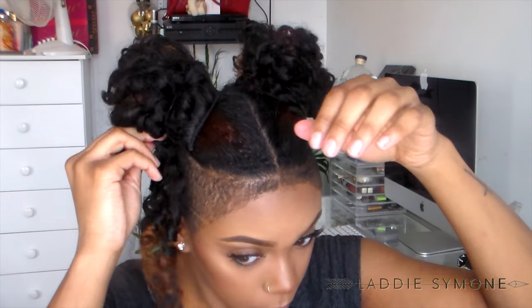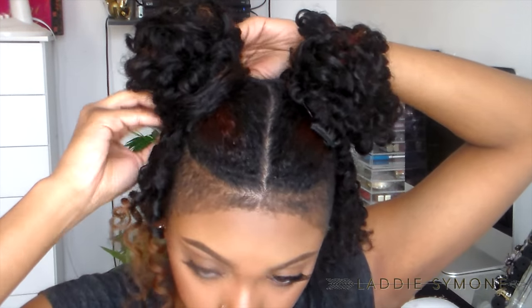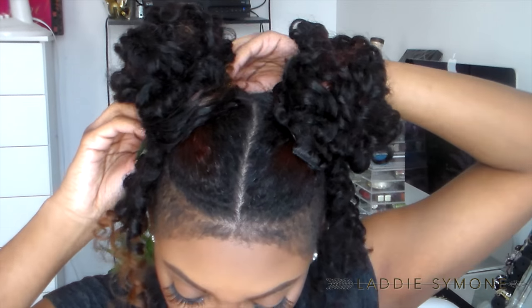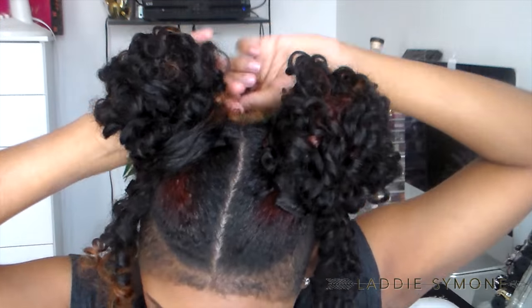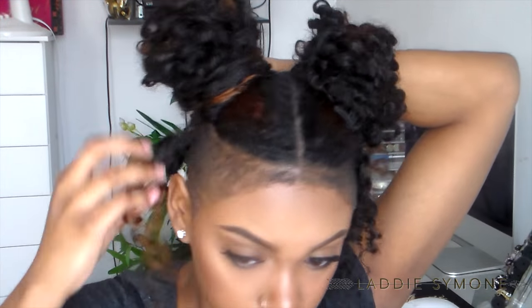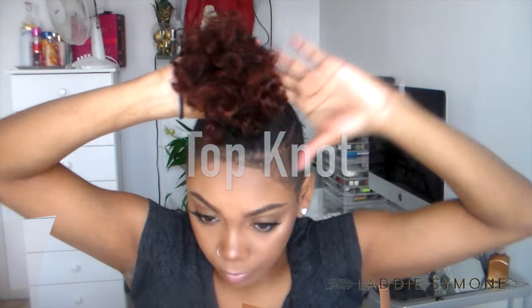I'm also going to take one and pin it onto the side. Now we're going to wrap the one that's in the back around the tracks so it can conceal them. Do the same thing with the ones on the side, leaving only one curl available.